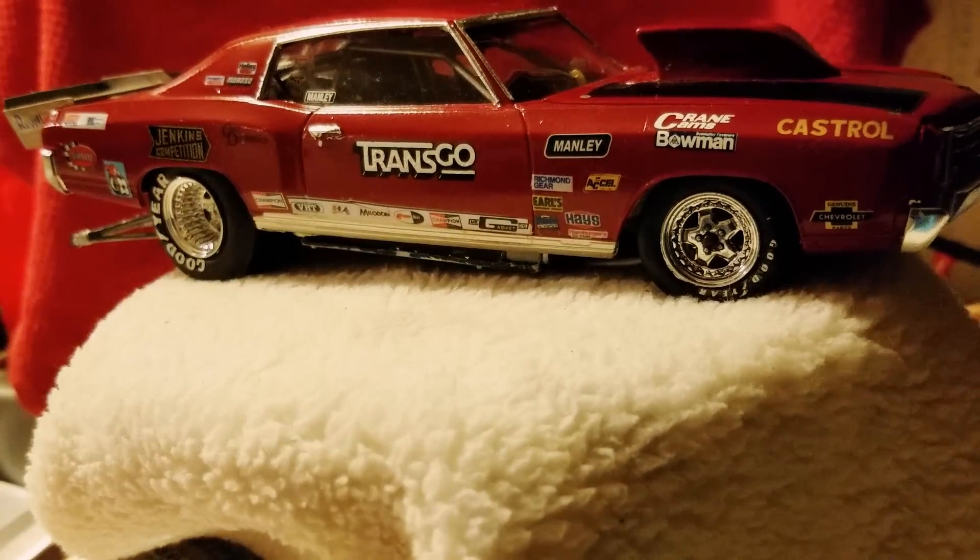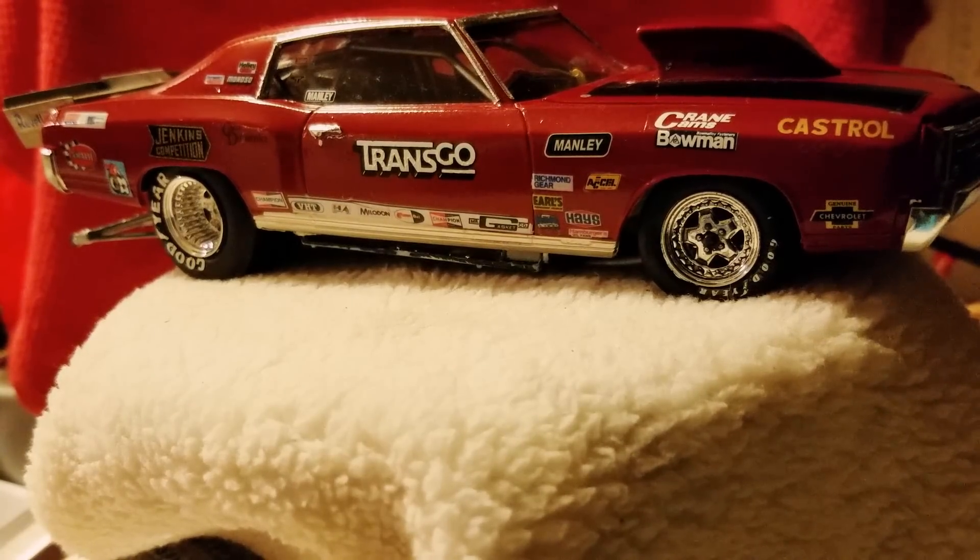Alright, you guys have a great week. I'm gonna do a Corvette gasser and post it — some of you want to see that '63. You guys have a great week. Al Spence for Gulf Coast Custom Models, I'll talk to you later, bye bye.